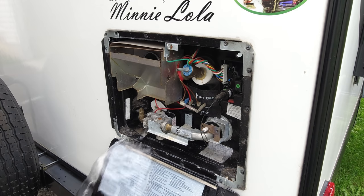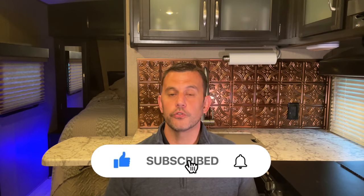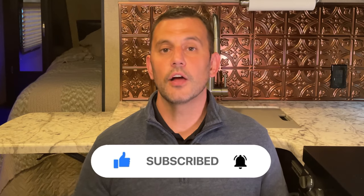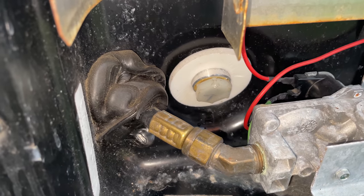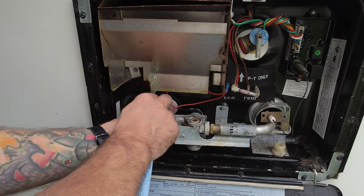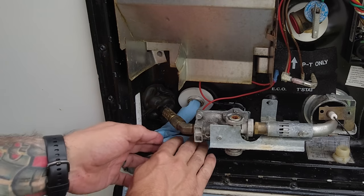Drain all the water out of your water heater. There may still be a small amount of water at the bottom, but that amount is going to be so small that if it does freeze and expand, it's not going to do any damage inside your water heater tank. Once the water heater is empty, close your pressure relief valve. Some folks will leave the drain plug out to promote evaporation; others put the plug back in to keep bugs out. What I do is take a paper towel and put it inside the drain — it still allows airflow but keeps bugs from getting in.